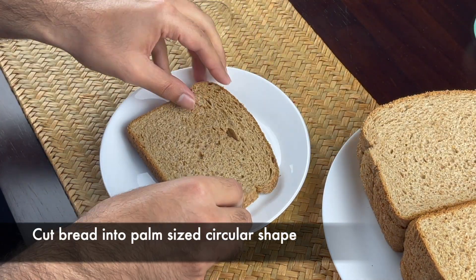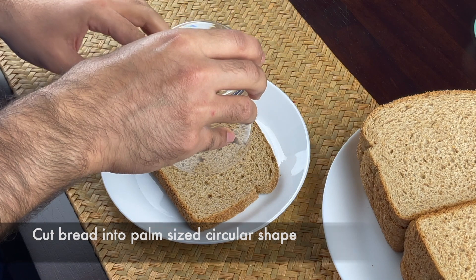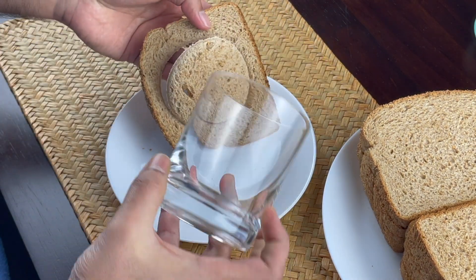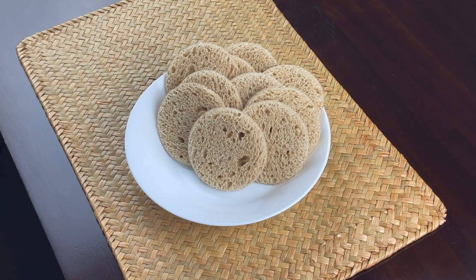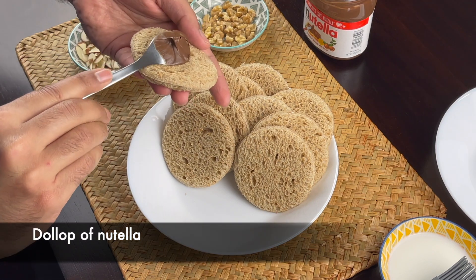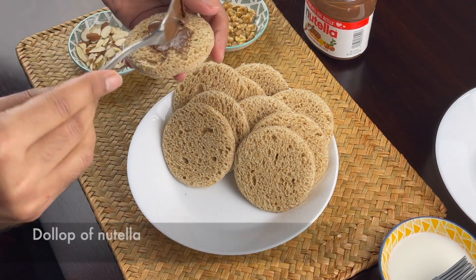First, we cut the bread into a bowl shape.